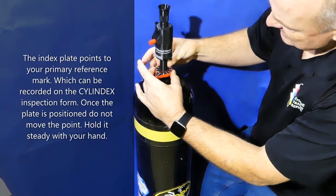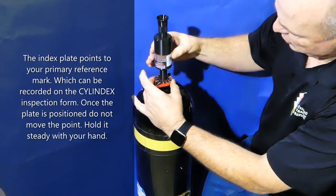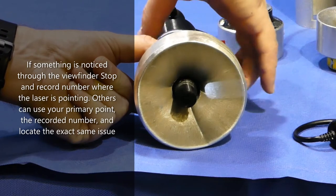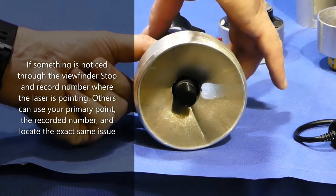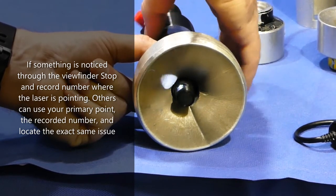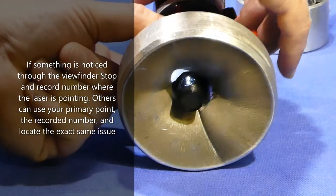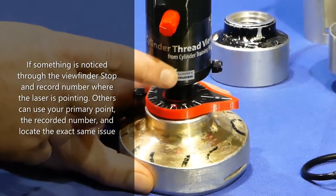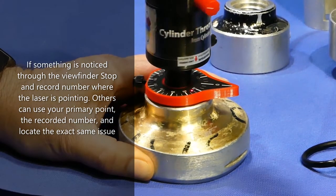With the laser, if you see something while looking through the viewfinder, focus it, and you can go ahead and start to mark where the issues are. If you see an anomaly — something unusual such as a fold, a possible crack within a fold, or something unusual underneath — you have an exact laser point marking of where that issue is.